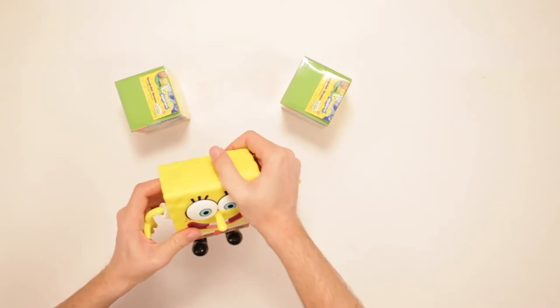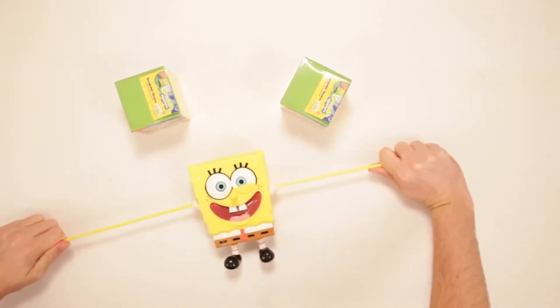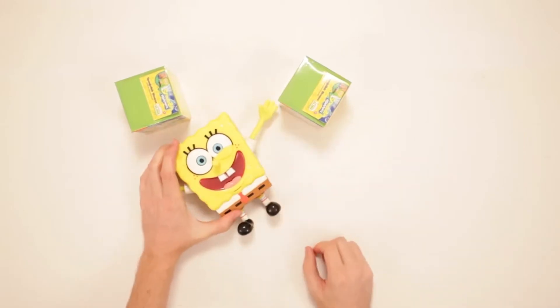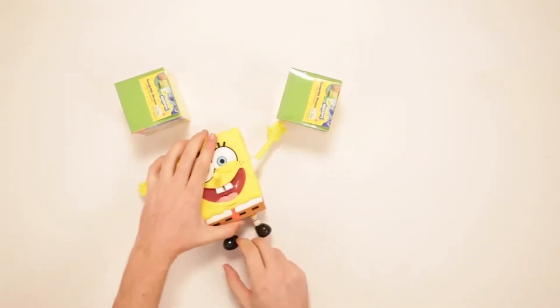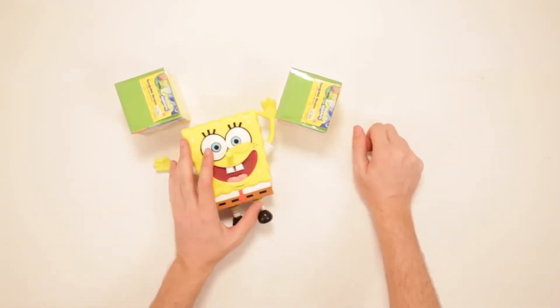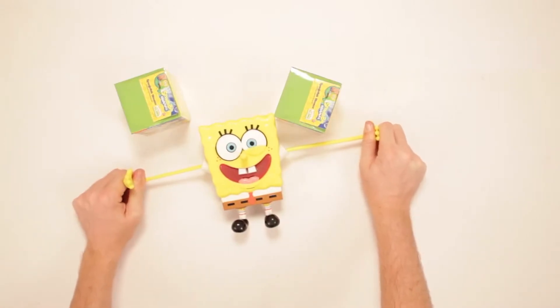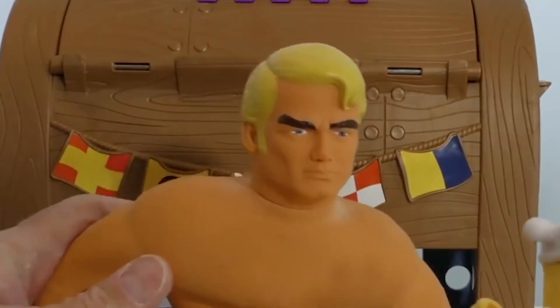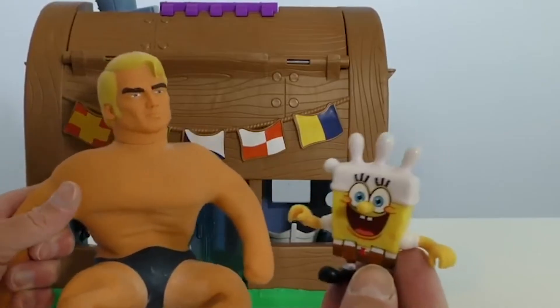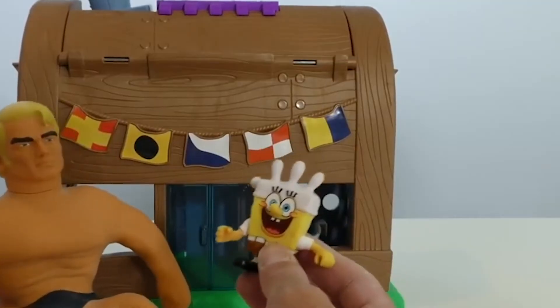This SpongeBob StretchPants figure is built with a stretchy material, so your child can pull its arms and legs as much as they want. It measures a little over one pound. The toy can produce over 30 different sounds and phrases when you pull at its arm or leg — every time you stretch it, it will say something different. This SpongeBob StretchPants toy requires two AA batteries to operate, and is recommended for children above the age of four.